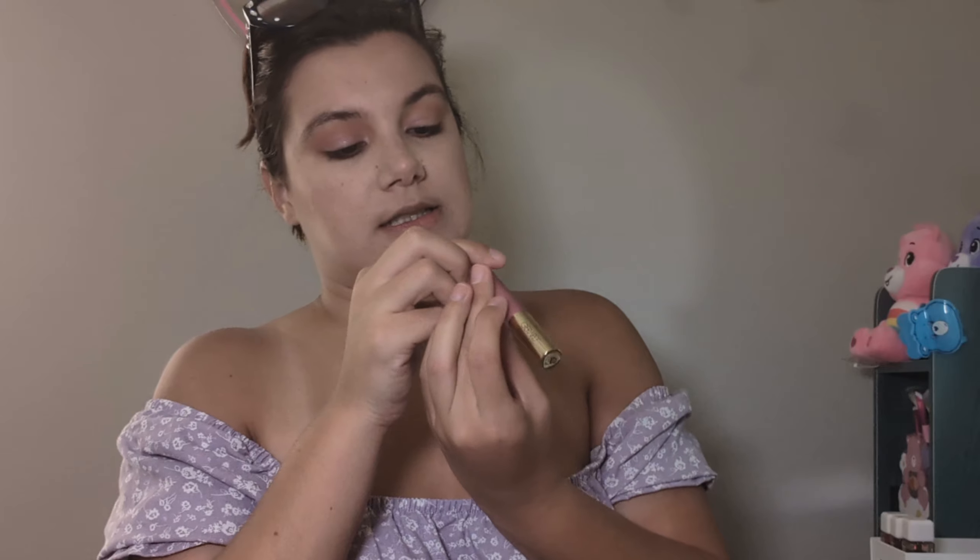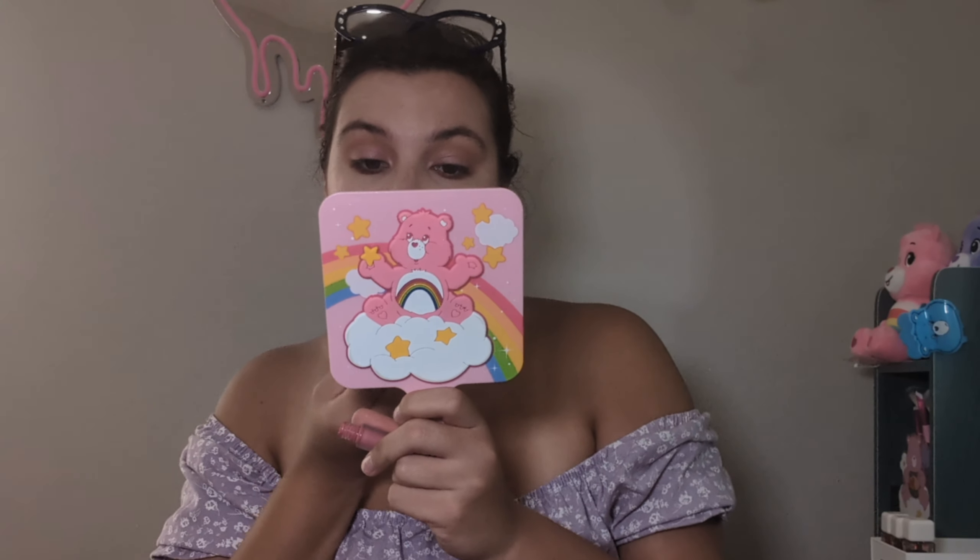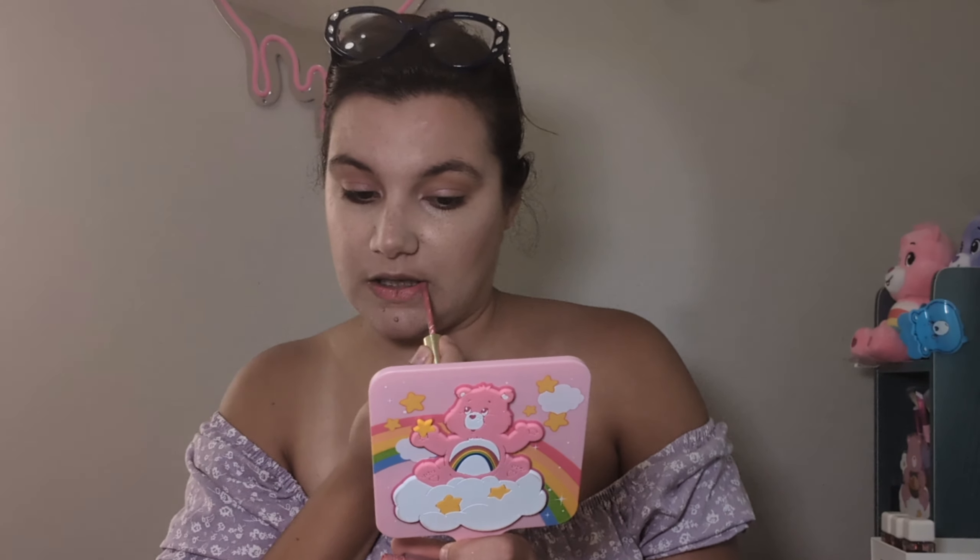I'm thinking about doing this lippy — this is the Gerard Cosmetics one, and this is the Hydra Matte in Honeymoon. It's a matte so a matte should work. My lips are crusty — I don't know what's going on with these lips.